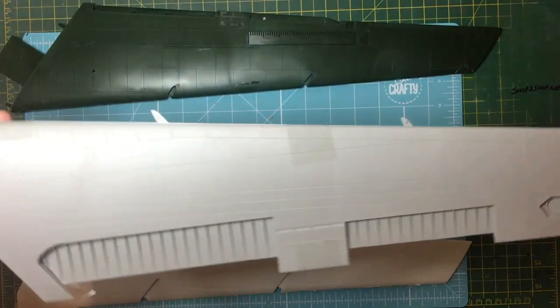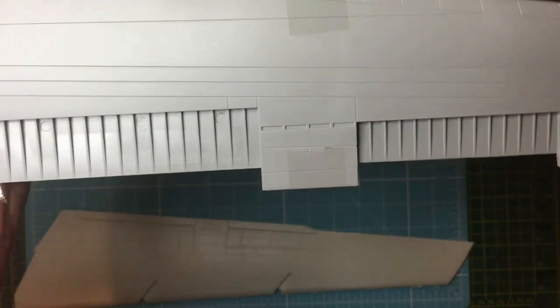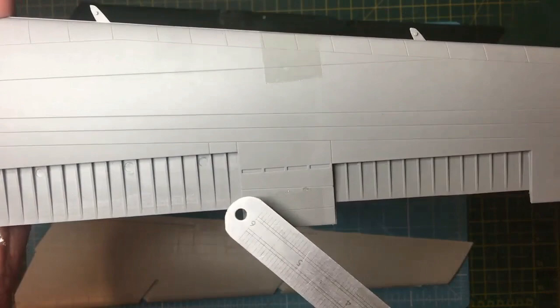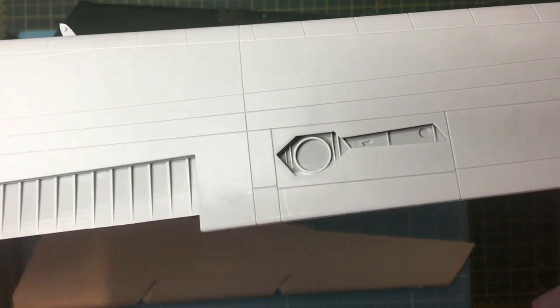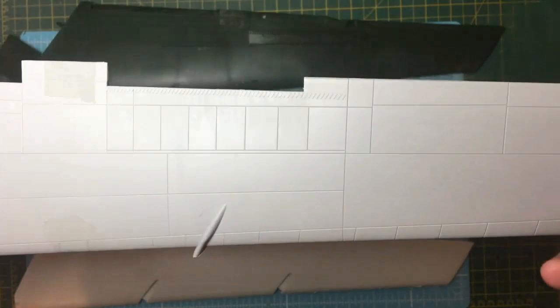On the underside of the Model Collect wing there are details for the flaps which are not entirely correct, but at least they have individual flaps. Unfortunately there are no tracks for the flaps to run in, so you have no choice other than scratch-building something, as the flaps come right out. The outrigger undercarriage bay has some nice detail inside. The panel lining on this wing is very sharp and very crisp, maybe a little heavy but not overly done.